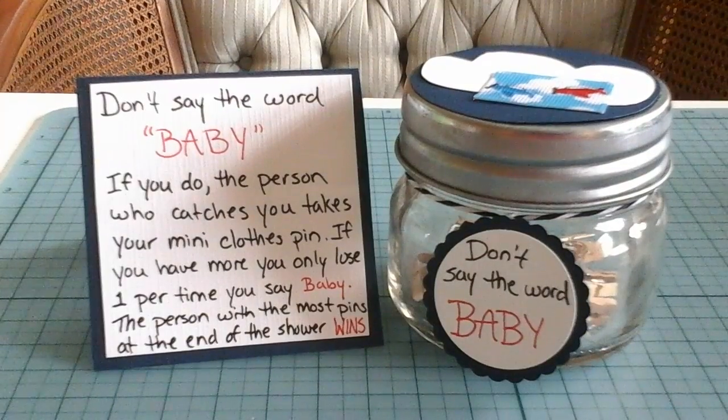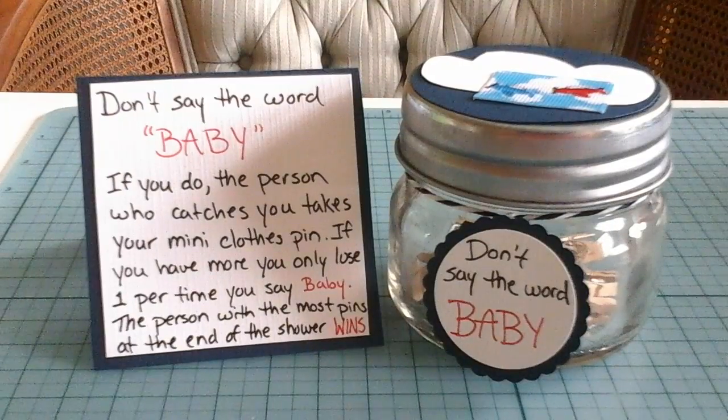There you have the final product! This will look great on the entrance table when people walk into your baby shower, and like I said, it's a great game to kick off the shower. Hope you have a great day!